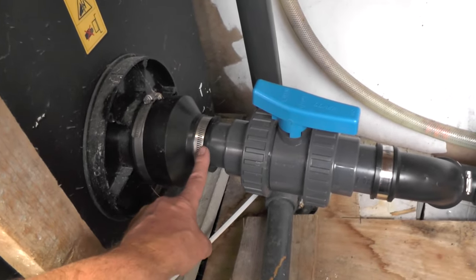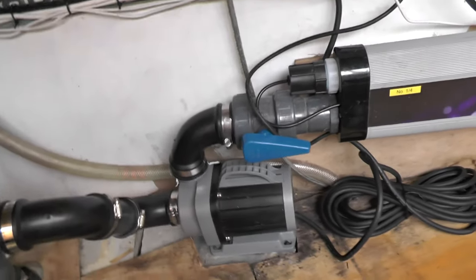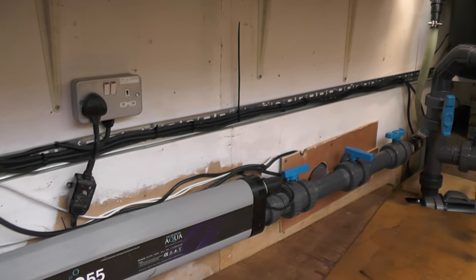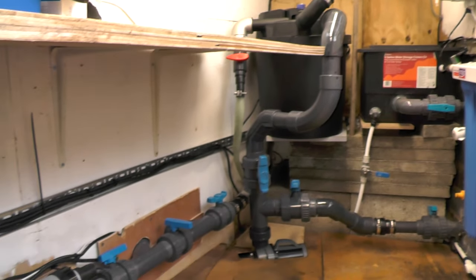I upgraded from 1.5-inch to 2-inch — 2-inch outlet, 2-inch sweeping bend into the 30,000 VarioFlow, out 2-inch into the UV, and then the rest is inch and a half bypass. I've got the cable to tidy up underneath there and some carpet to put back down, but there are no leaks and everything seems to be running fine.